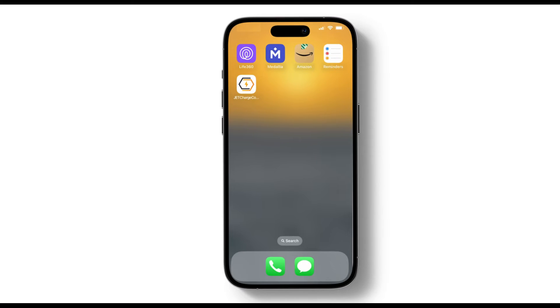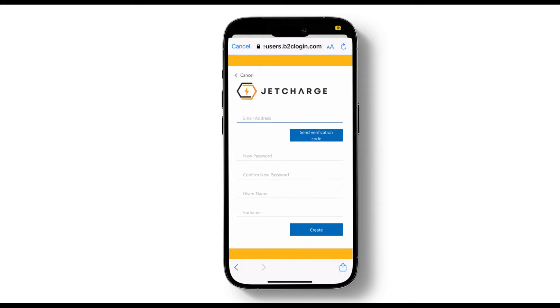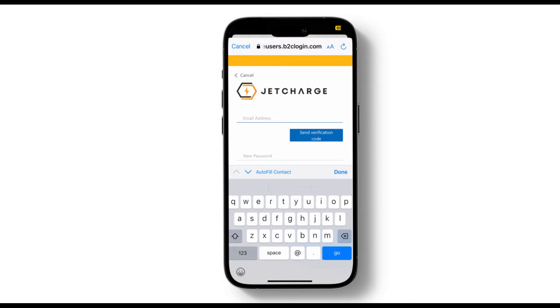Next up, let's set up your account. Open the app and tap Get Started. To set up a new account, click on Sign Up Now. Enter your email address at the top of the page and click Send Verification Code.